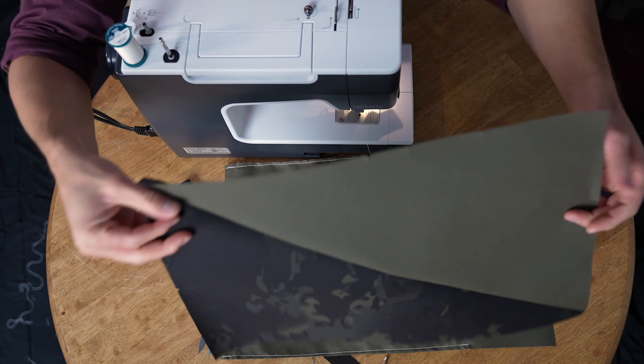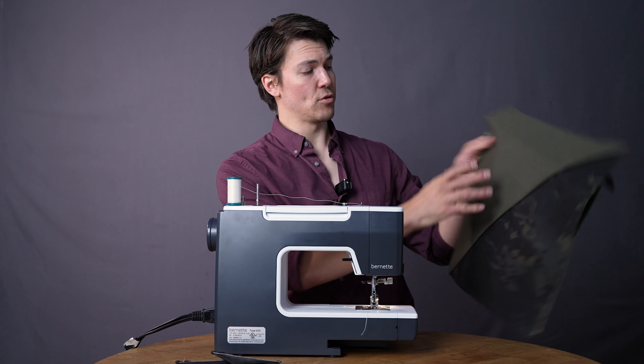This will create our support system — it's where we're going to slide our plastic and foam to make it comfortable to carry. We're going to stitch a U shape: down one side, across the bottom, down the other side, and that will create a nice sleeve that we can slide our foam into.